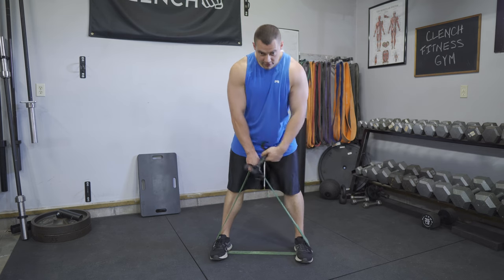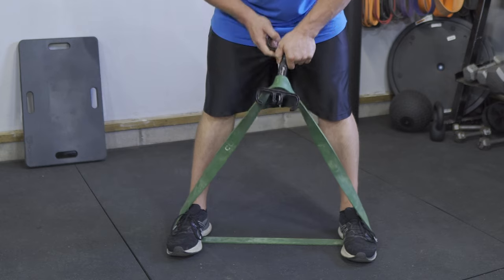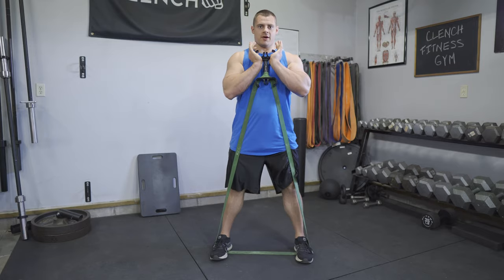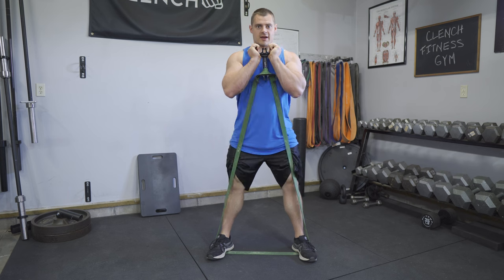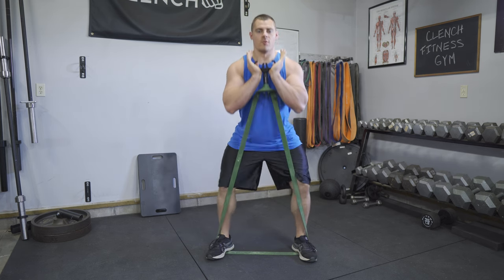You're going to loop the band through your feet just like shown here, then loop one half of the band around the base of the handle and pull it up. Now you're in goblet squat position with a shoulder-width stance — and that is how you do goblet squats with a 41-inch band.